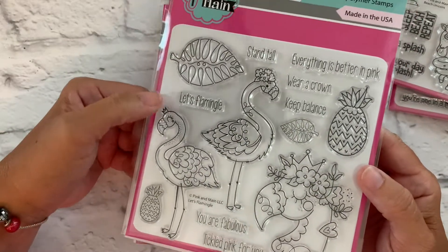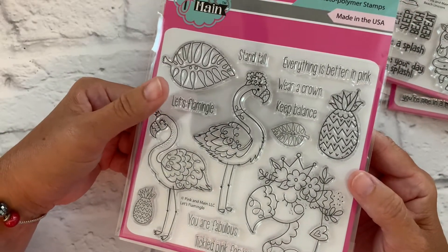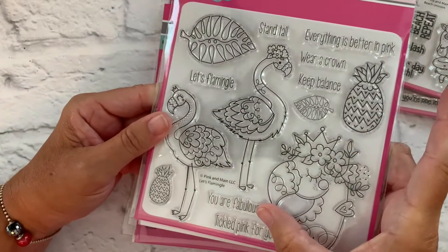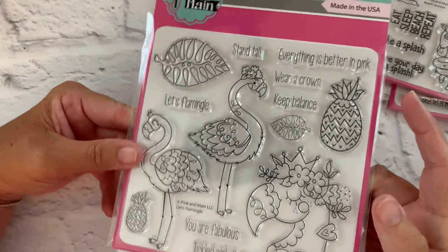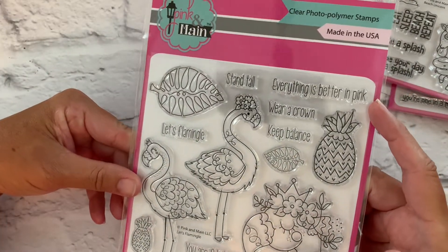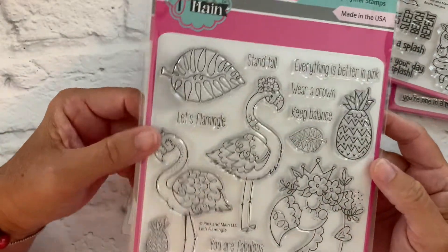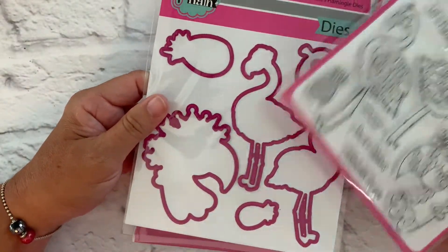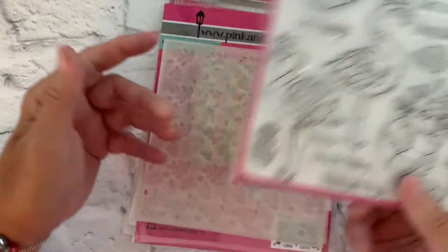Some of the sentiments are 'Let's Flamingo,' 'Stand Tall,' 'Wear a Crown,' 'Keep Balance,' 'You Are Fabulous,' 'Tickled Pink for You,' and 'Everything is Better in Pink' — and I agree wholeheartedly with that sentiment. We have coordinating dies to go along with this set as well.